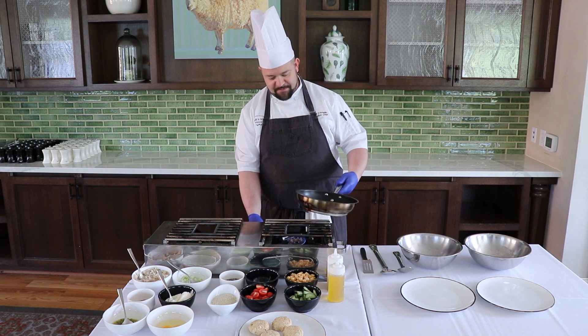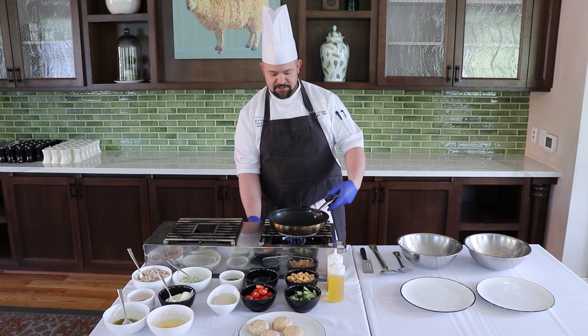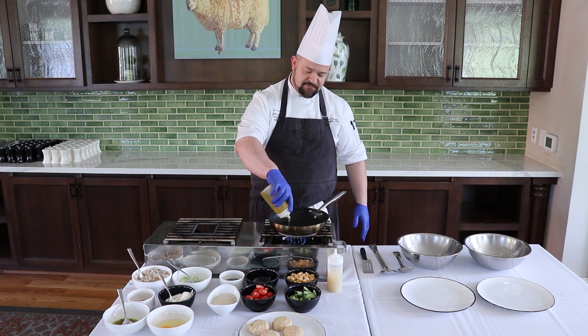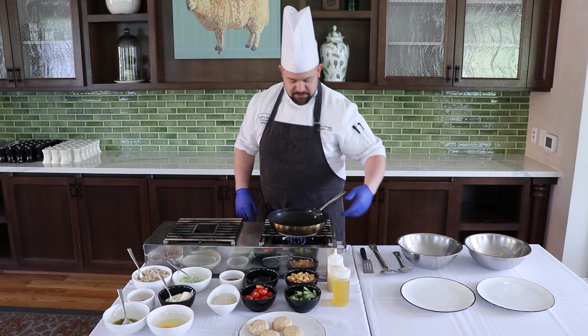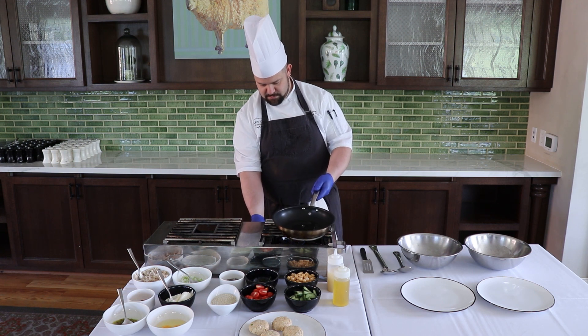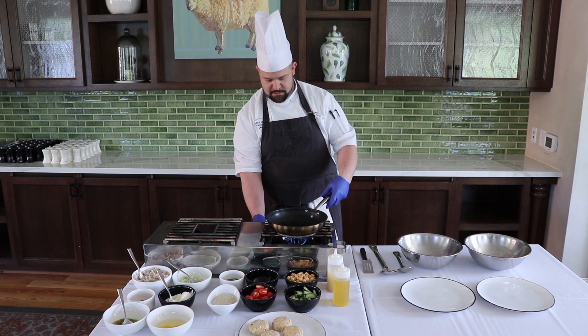I'm going to turn my pan on to a medium heat. I'll start with a little bit of cooking oil — here I have a blended sunflower and olive oil blend. So I'm going to get that pan heating up.